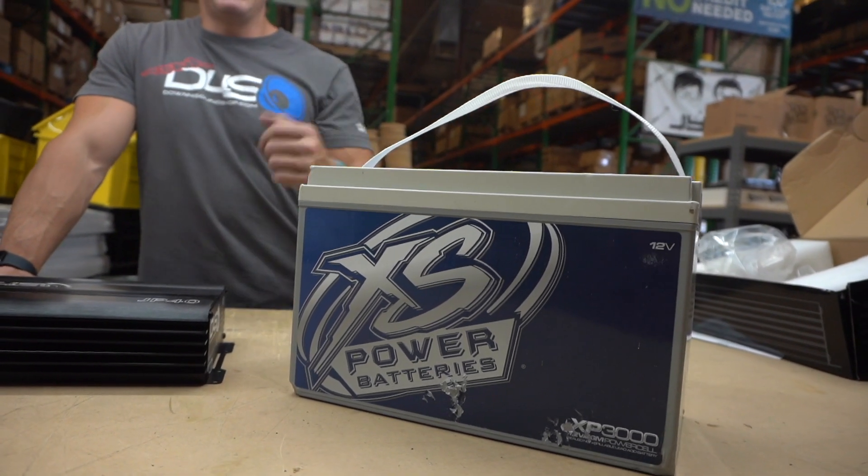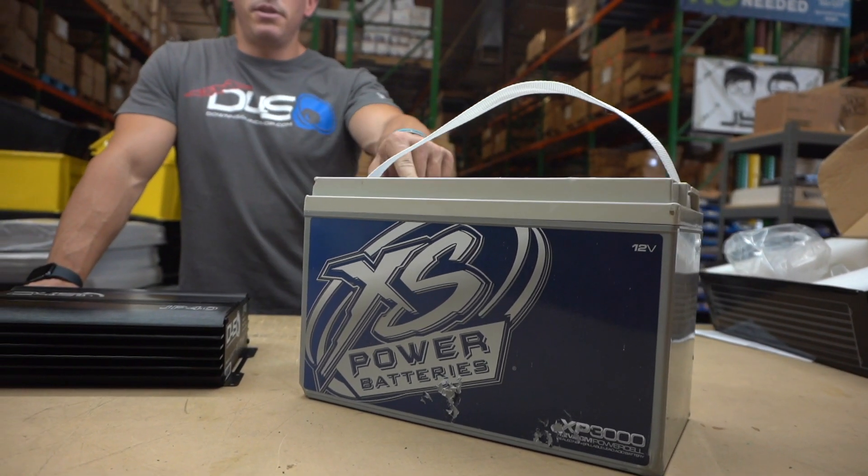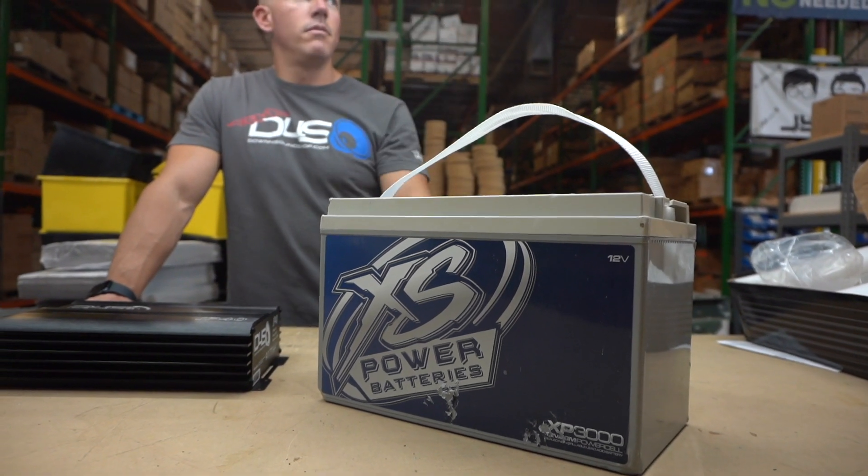What's happening guys, coming at you from downforsoundshop.com. In this video we're going to be going over the top secondary batteries for your ride.